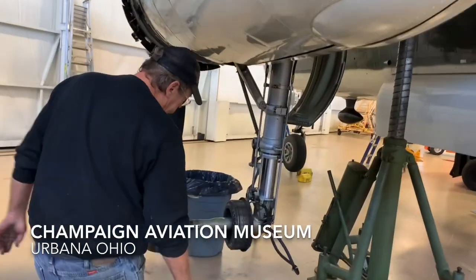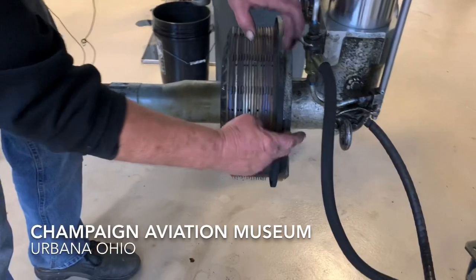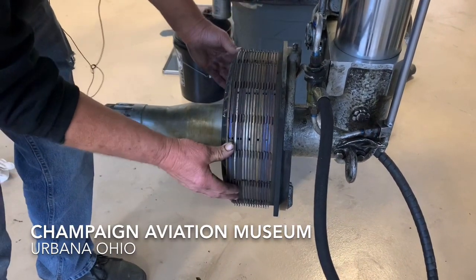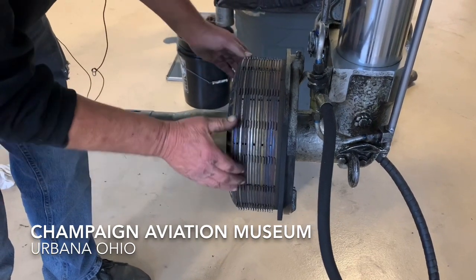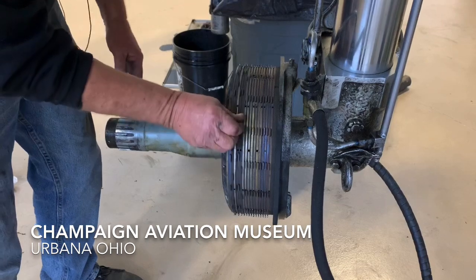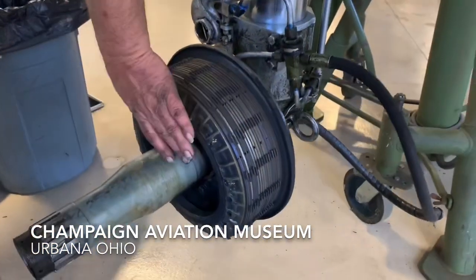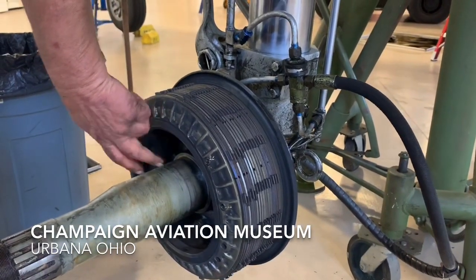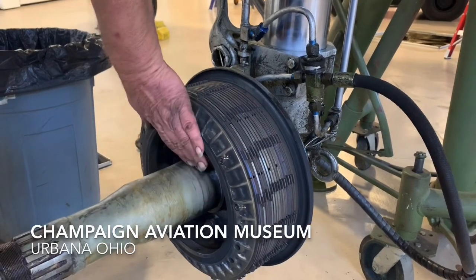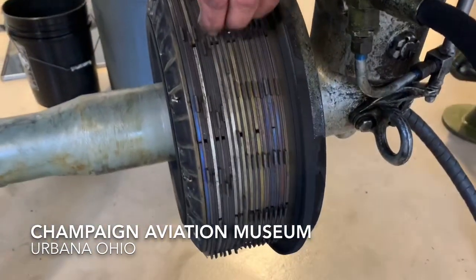How they function is this hydraulic line comes in the back. It'll pressurize that piston and it'll squeeze these together. Now I've got them readjusted so that they're in the running clearance. These attach to the wheel — we'll go over and look at the wheel. And then this stator, the silver ones in between, actually attach to the inside of the casting of the brake housing itself. So this doesn't turn, it stays with the airplane. And then these are in constant rotation with the wheel.